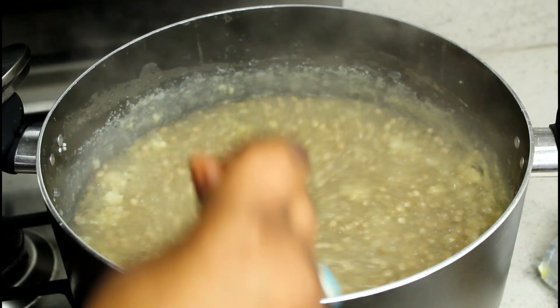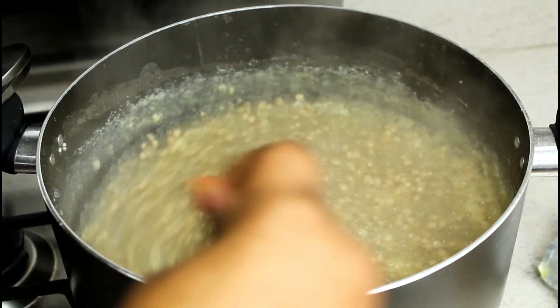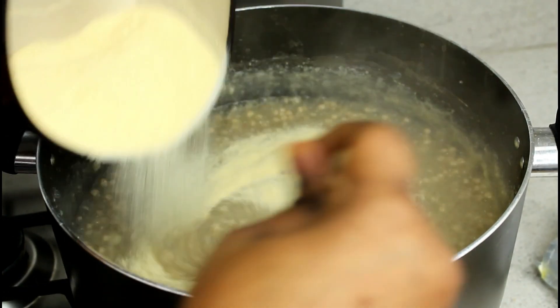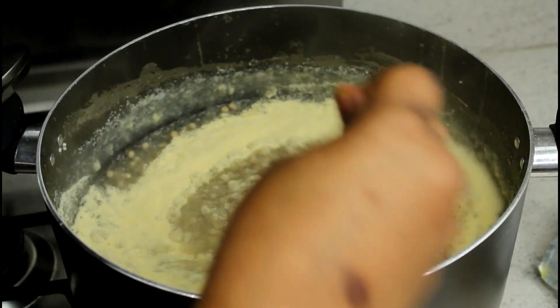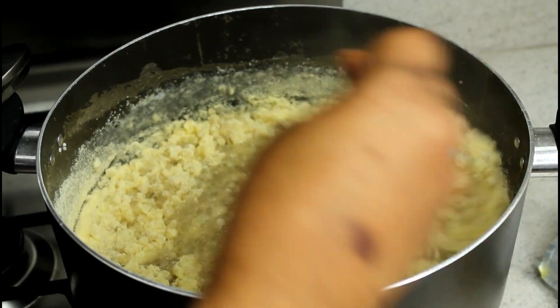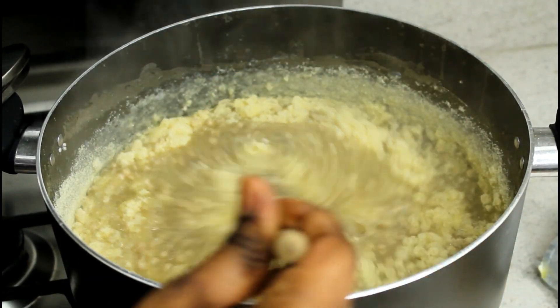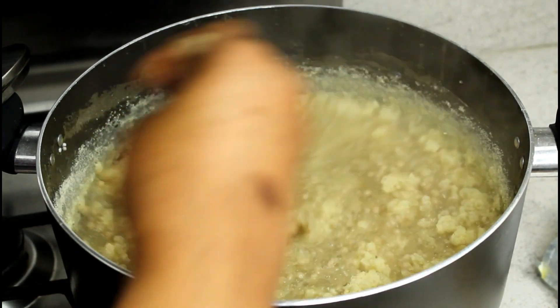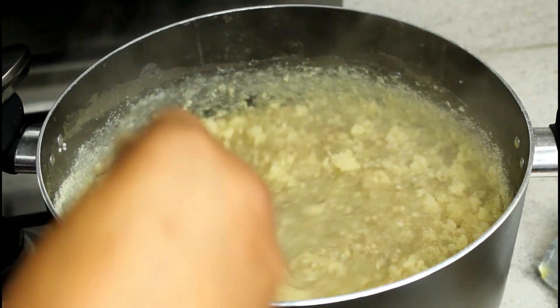Let's stir it up. Just keep stirring - it's all going to mix nicely. Add more. This is going to thicken it because the oatmeal we're cooking should be very thick. We'll put the oats in the pot.